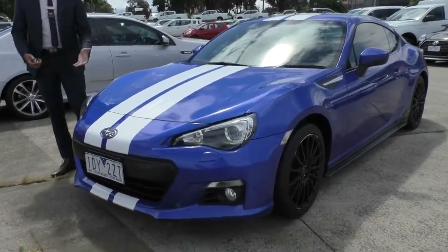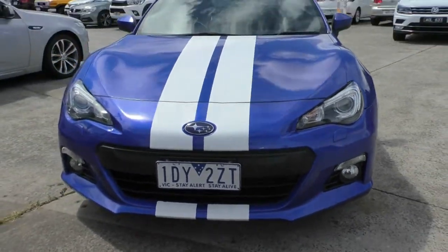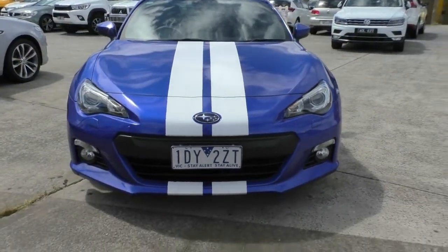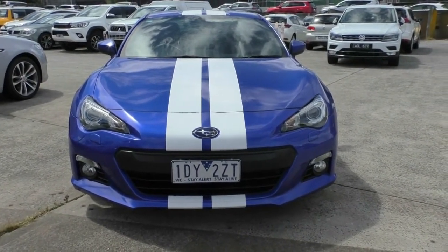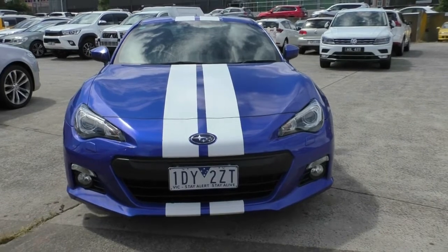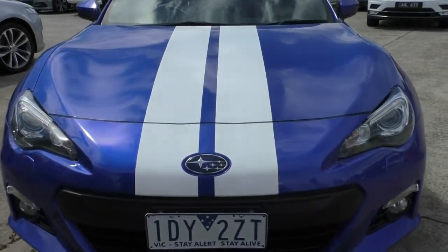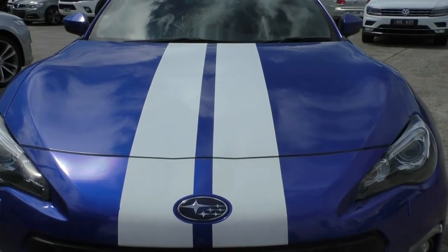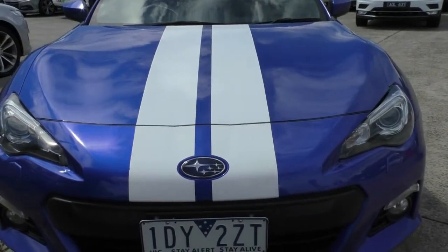What we'll do is run through the condition of the vehicle as well as some of the features. As you can see, you've got that beautiful WRC blue, or that 86 blue, and it does have those nice white racing stripes down the middle — not going to add any extra horsepower but gives a very nice aesthetic. Subaru badging in the middle, stripes go around it quite nicely designed.